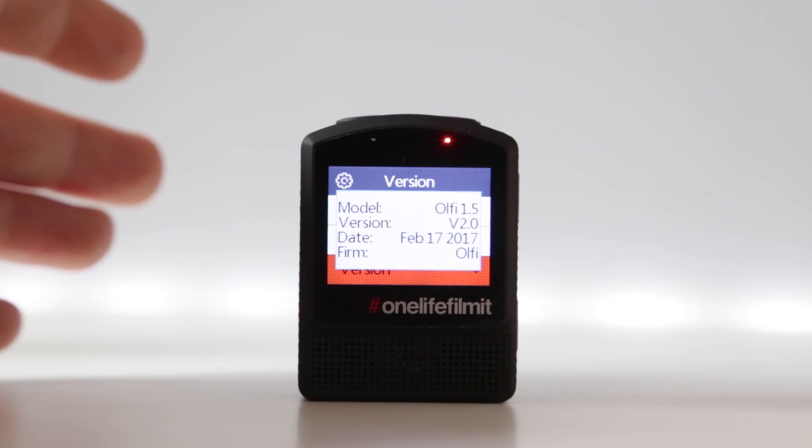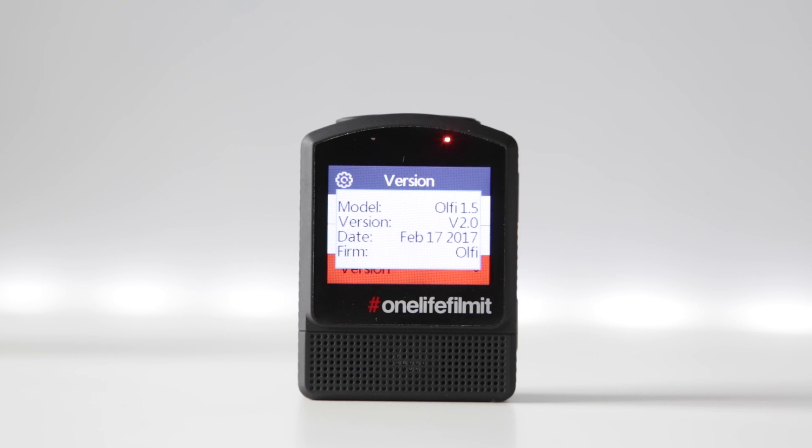Now at the time of recording this video there's a new firmware version from the 1st of March. If your camera is not running this version or later, it is important to do so. I recommend to go in and do that straight away.